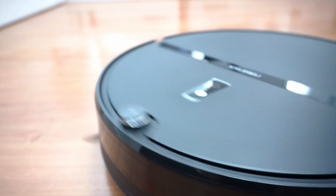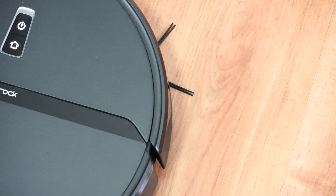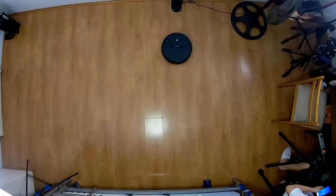Hi, welcome back. In this video we will be looking at the Roborock E4, the latest offering in the E-Series product line and one of the smartest navigating robots under $300. So how good is this product?